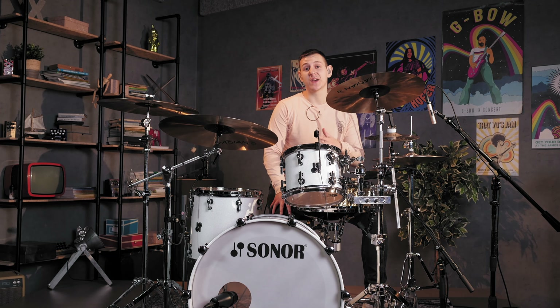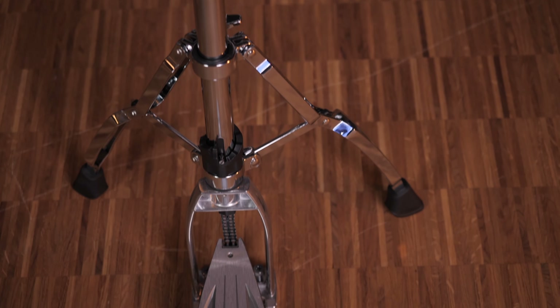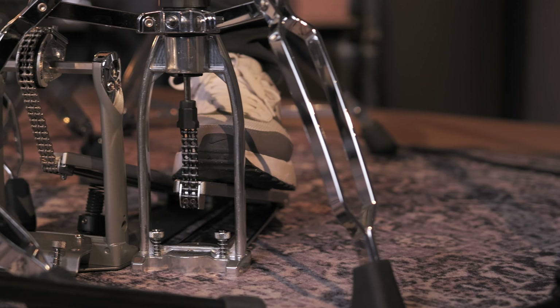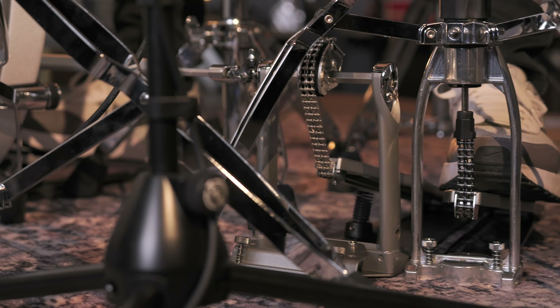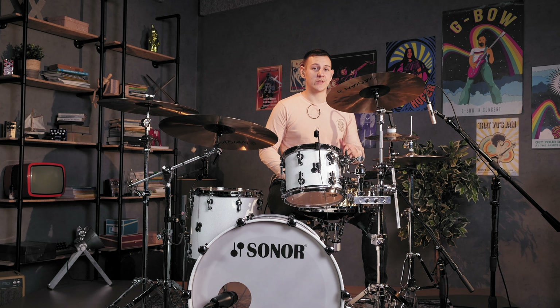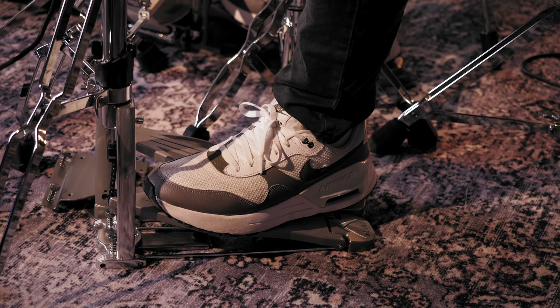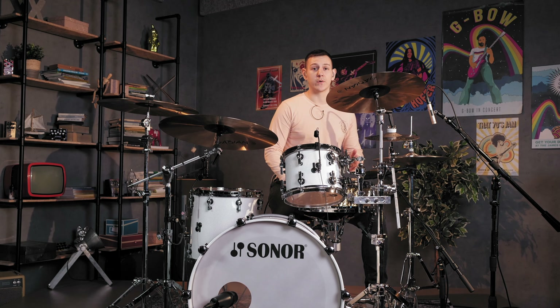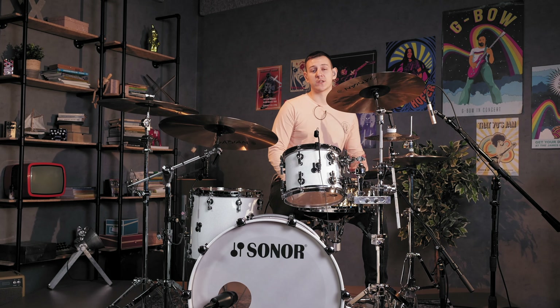Modelled on Tama's flagship Speed Cobra hi-hat stand, this 315 model feels great to play and it has a sturdy build quality. Tama is known for its quality drum hardware and this model shares a similar quality construction to its 915 Speed Cobra bigger brother but at an affordable price. The hi-hat response is smooth and accurate and it's stable in use. With this stand you're able to adjust the hi-hat between six different tensions to suit your desired pedal action. It does not feature a steel base plate but it does have a small stabiliser underneath the footboard that shifts the balance and strength towards the player. I'm really impressed with this hi-hat stand — it offers everything you want from a quality stand at a great price.